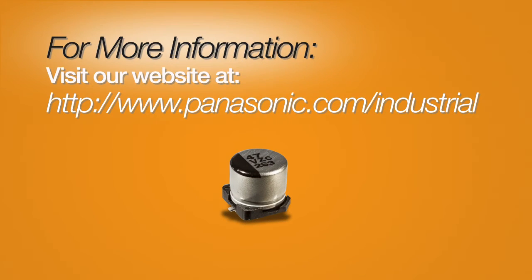For more information on Panasonic's hybrid capacitors or the rest of our extensive line of capacitive products, please visit our website at panasonic.com/industrial.